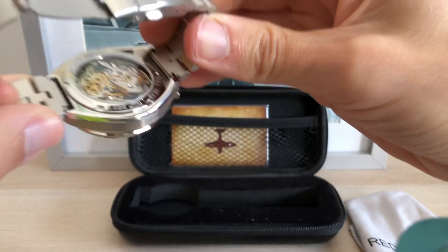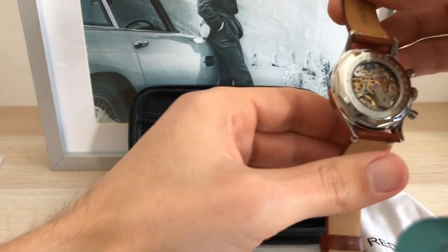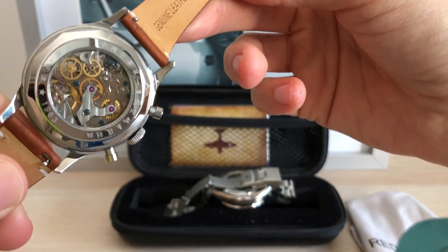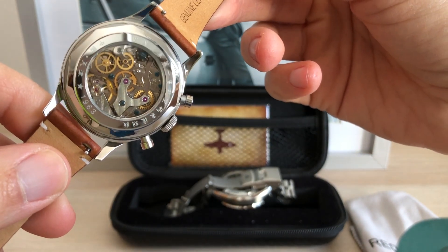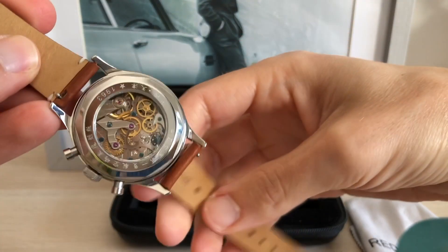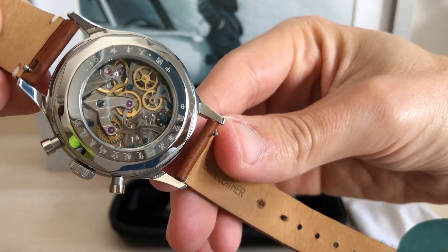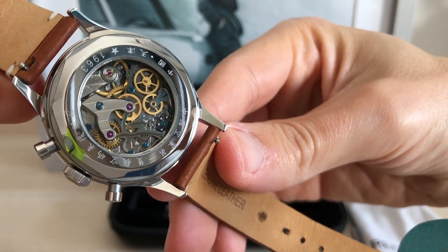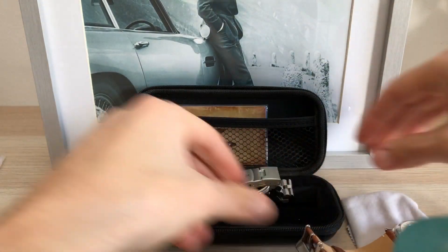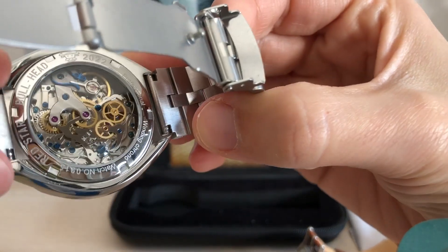I have my Seagull 1963 here to make a comparison — be a little patient and I will focus both so you can hopefully check the difference by yourself. I have to say this 1963 was not purchased at this store. This movement has a little dirt at some parts and it's not as well polished as the bullhead chrono from this store. If I had known how quality-made this watch was for the price, I would have jumped on it before.